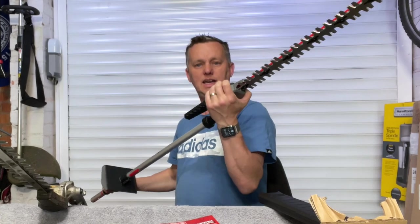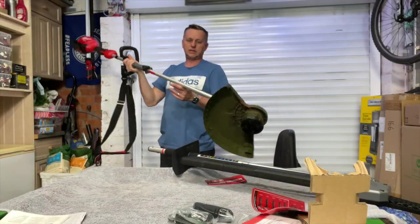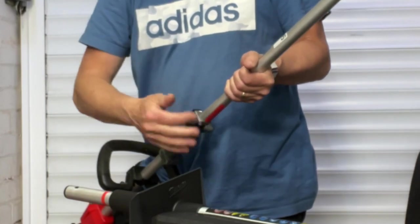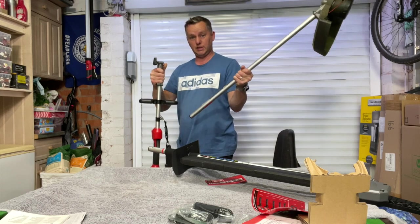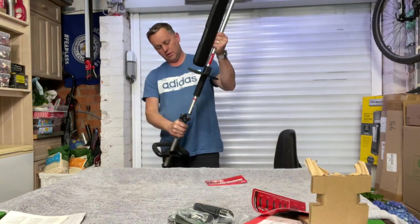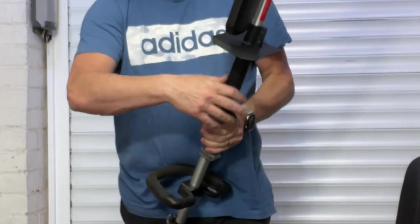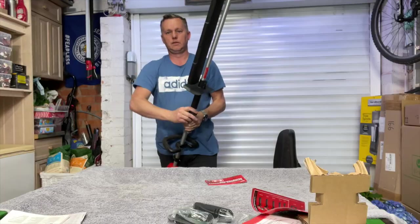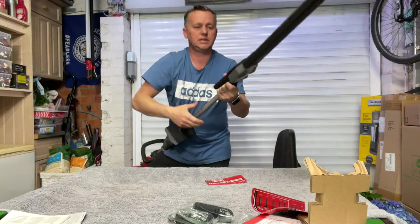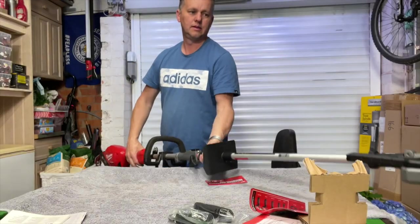Let's get it on the quick-drop motor. First I'll take off the strimmer head — just undo the clamp a little bit, press the button, and pull that out. It comes apart really easily. Then we get the new hedge trimmer, slide that in, and it just clicks into place. Do the clamp up and that's it — ready to go. Quick and easy, a good design. I've got the five amp battery in — let's give it a bash.